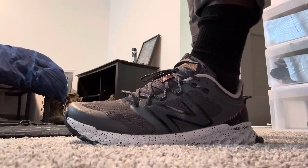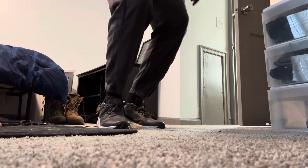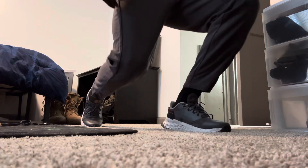Real, real clean. The comfort is amazing. I ran in these, very, very comfortable. You can jump, you can do whatever you need to do in them. Very comfortable.